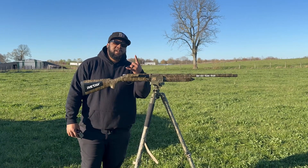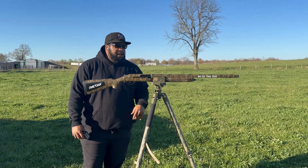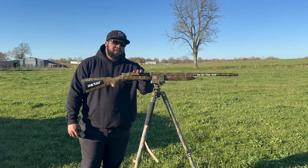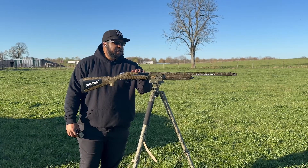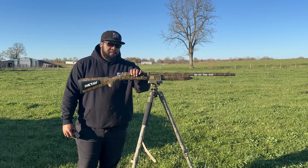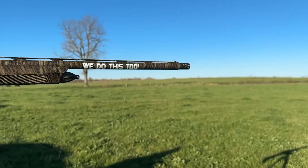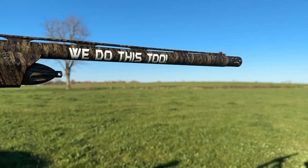What's up guys, welcome to another edition of We Do This Too Outdoors. Today I'm out here patterning my turkey gun. Turkey season starts here in Kentucky April the 13th. This is my Rite — it's a Masamara. It is a 3.5 inch chamber, 12 gauge.